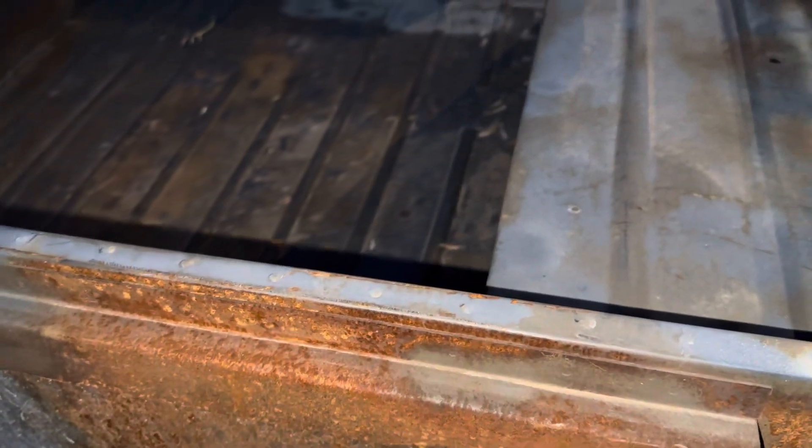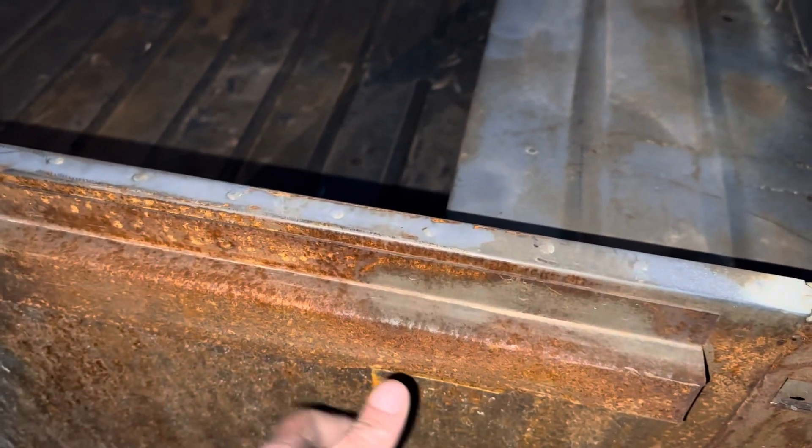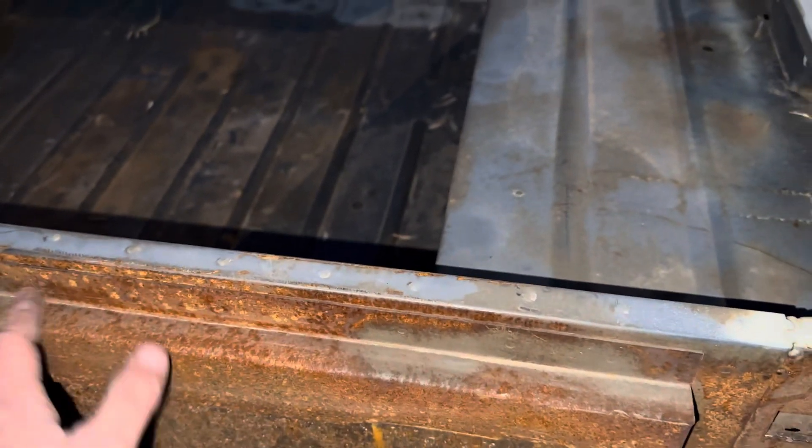I like to call it oxidation because rust is always something people panic over. But this is not like that — there's no scaling, there's no loss of material, there's nothing. A wire wheel — matter of fact, a Scotch-Brite pad would clean most of this off. It's just a little dusty.